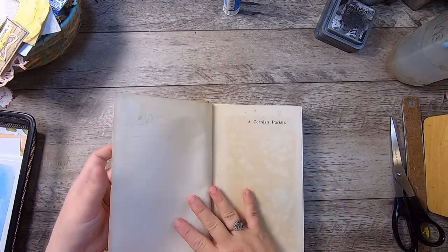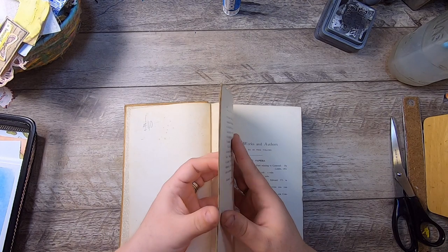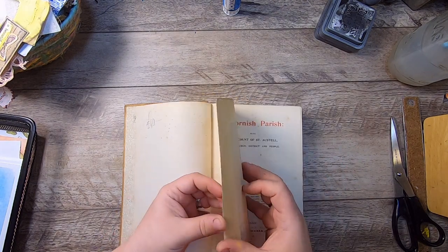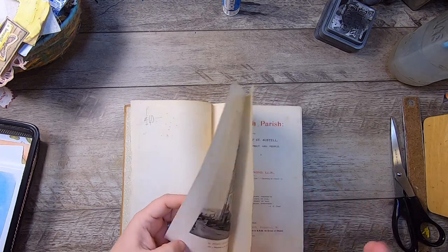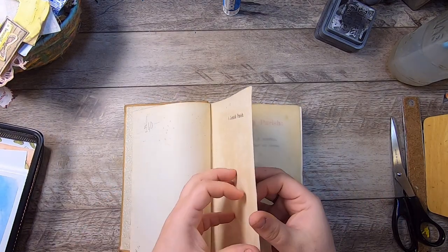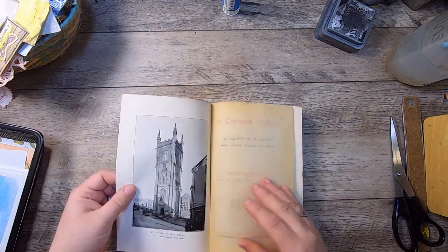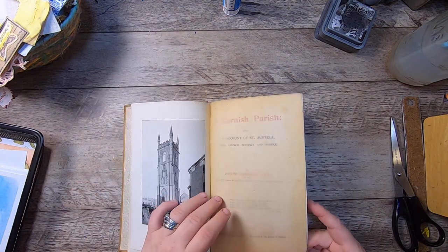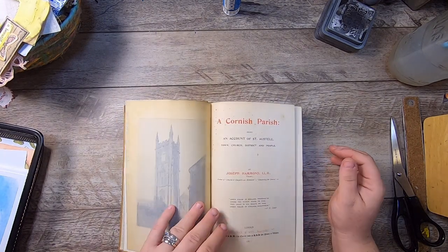Look at these end papers — aren't they just beautiful? They're very delicate, so I may see what I can do with those. The paper itself is just incredibly delicate — very soft, very smooth, and very thin kind of paper. I think it would probably crack if I were to bend it. It's got some onion skin here. The book itself is from 1897.